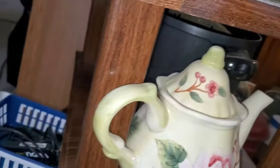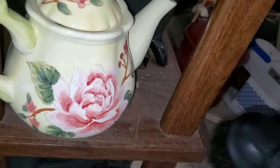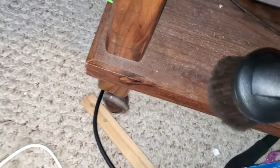The Filter Queen is designed to capture and trap all of this stuff. It's filtering all this dirt and it's completely sealed with all those filters.